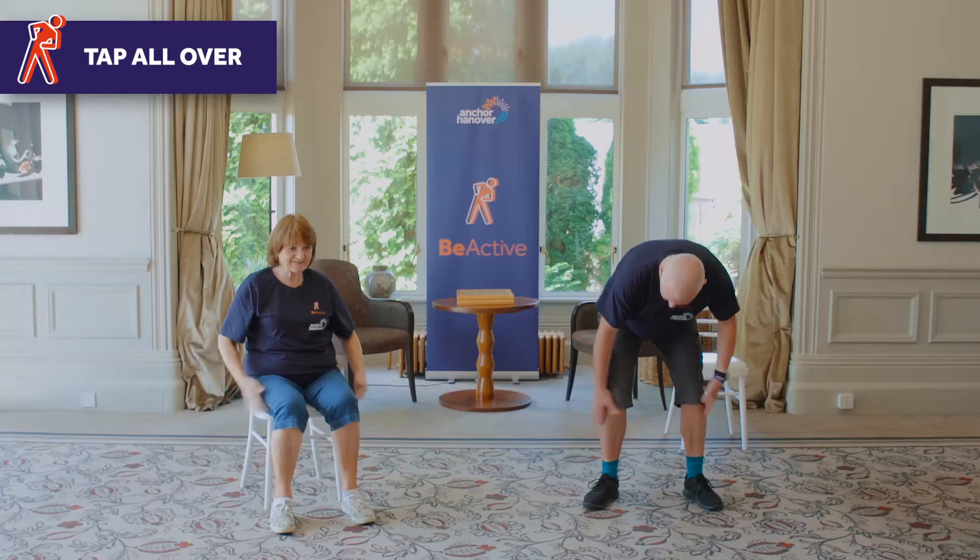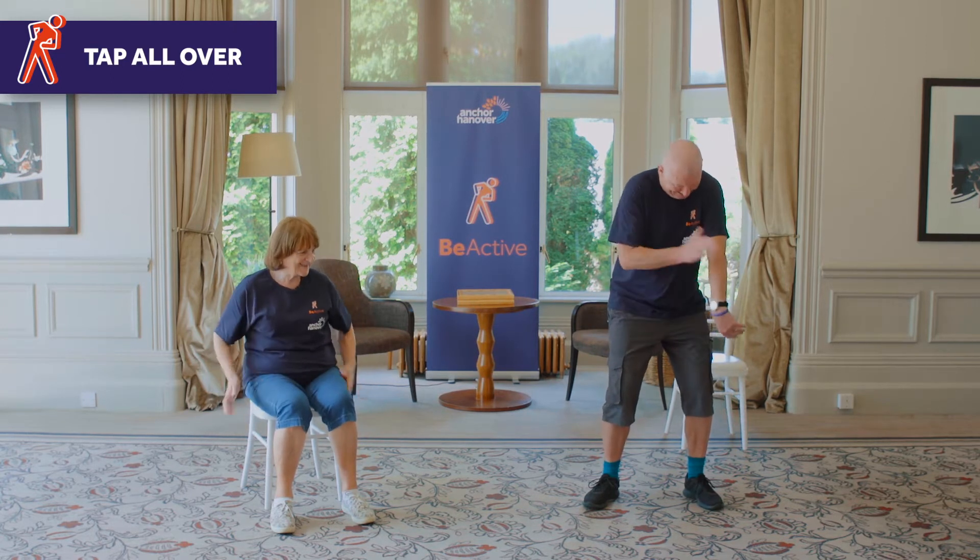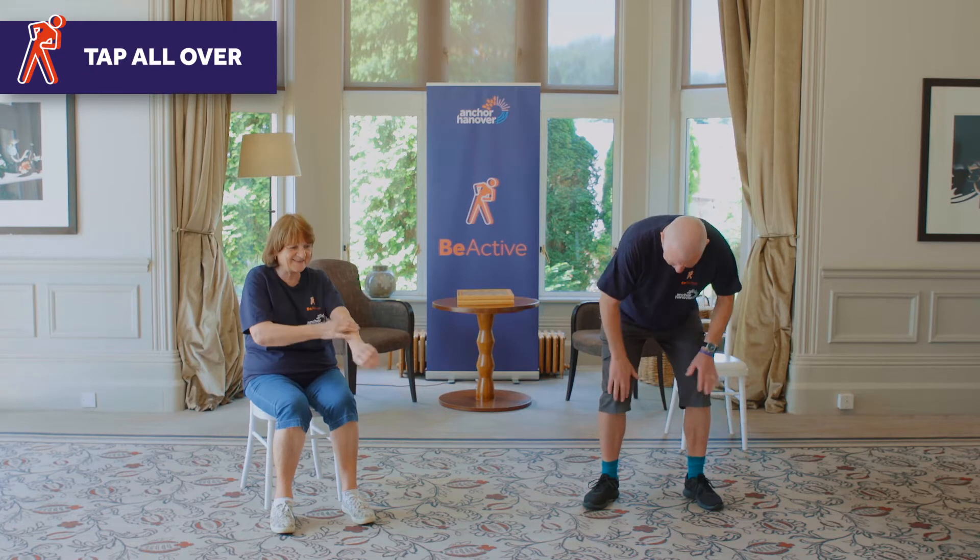A bit more, a bit more gusto. That's it. Along the arms, that's it.